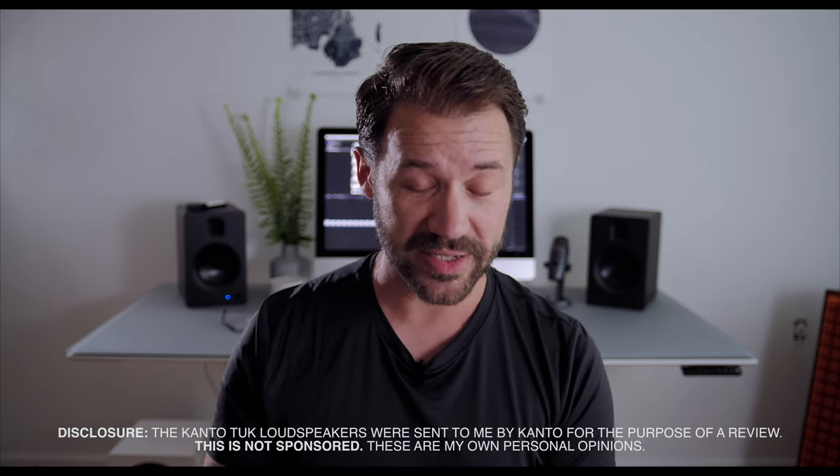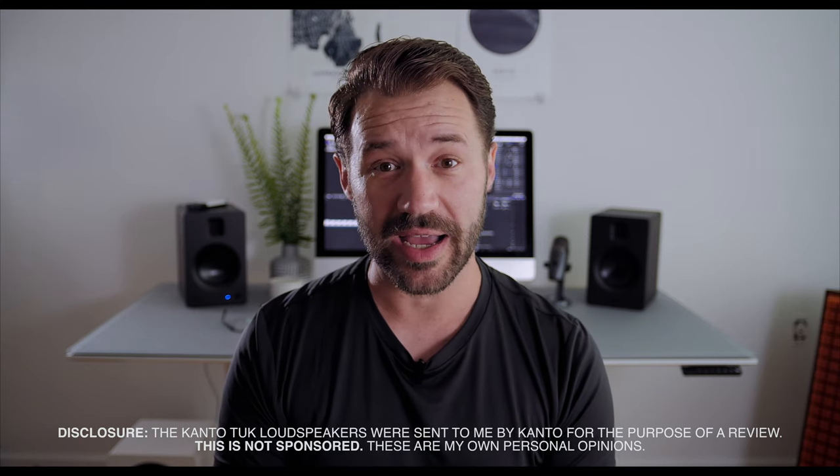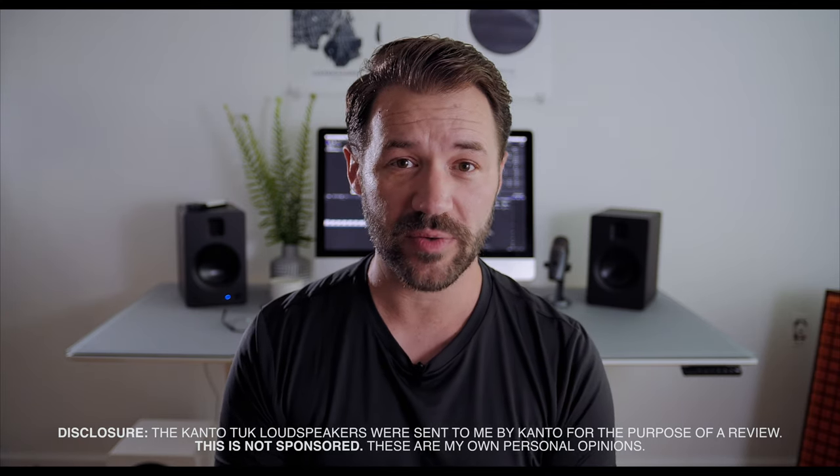If you've watched this channel in the past, you know that I am a big fan of Kanto's powered monitors. I make the YU6s my reference monitors here in my office. And I think those speakers are great because for the price point, the YU6s and the YU line on a whole represent absolutely everything the budding enthusiast, audiophile, and even someone who's been into this hobby for a long time needs. The YU6 represents a tremendous value and likely all that any enthusiast really needs.